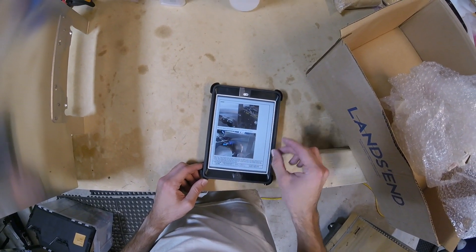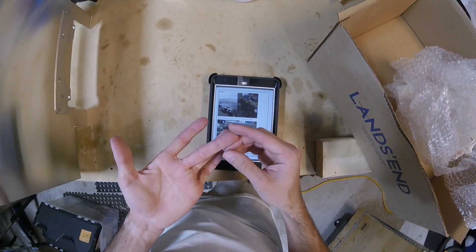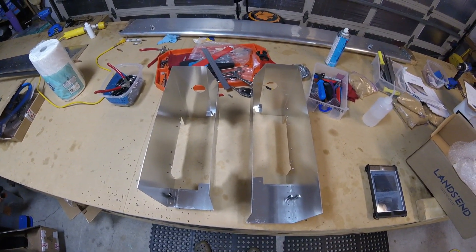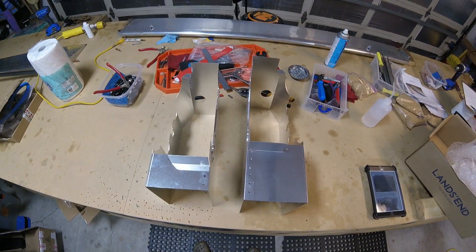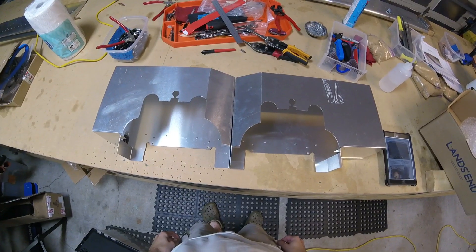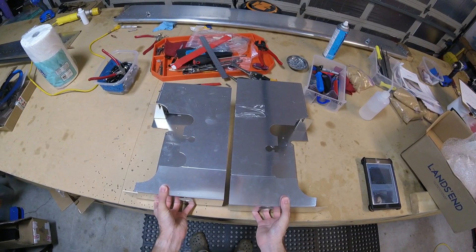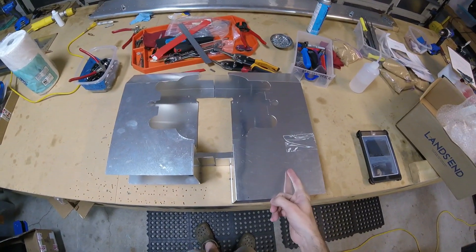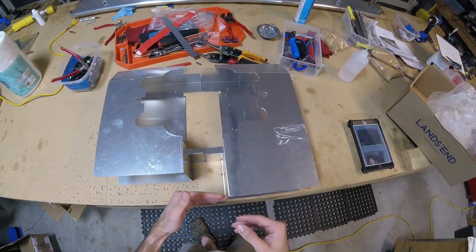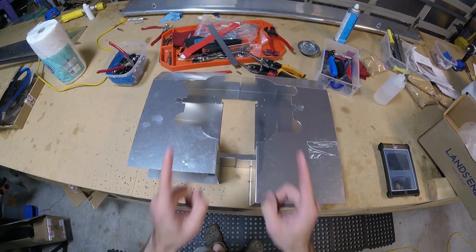I'm pretty sure this is basically exactly what they do in the Home Built Help DVD, but it makes more sense in the DVD because you can see it three-dimensionally. I just want to give you an idea of what the airboxes look like. The left-hand side from the pilot's view is going to be a few inches longer than the right-hand side, because we're looking at it from the front of the airplane.